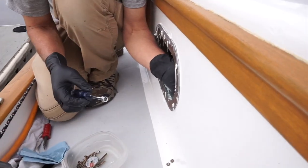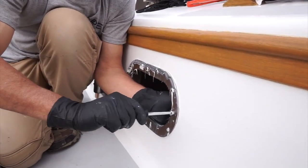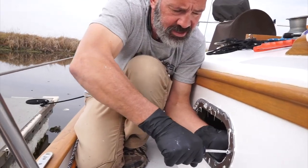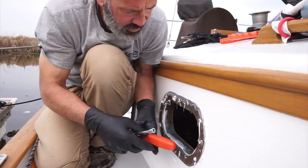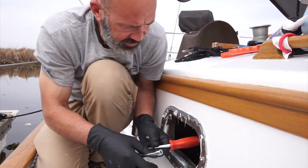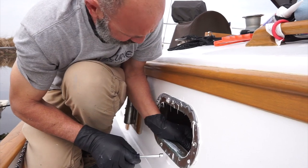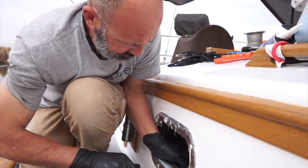I'm taking them all out and re-caulking them with Marine 4000. It's an adhesive sealant. Instead of just wood screws into the miscellaneous deck core, what I've got here are actual through bolts, and it really does help. Everything gets nice and tight.